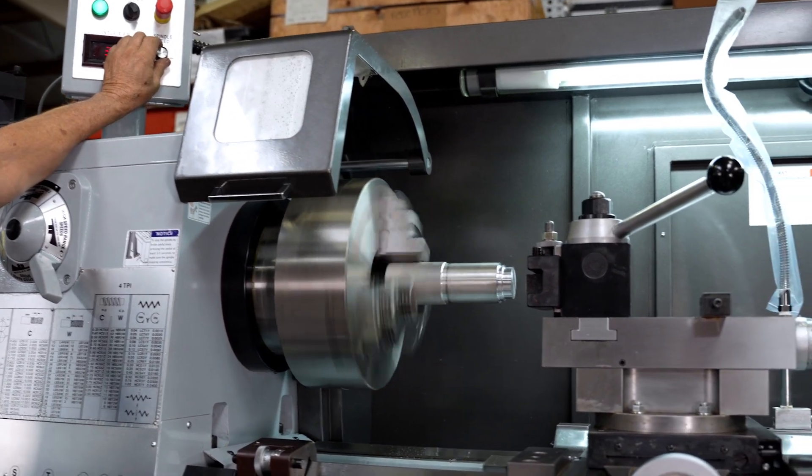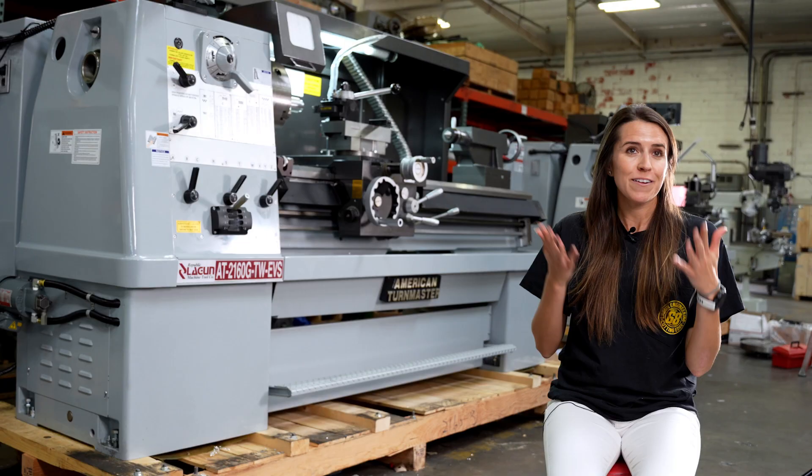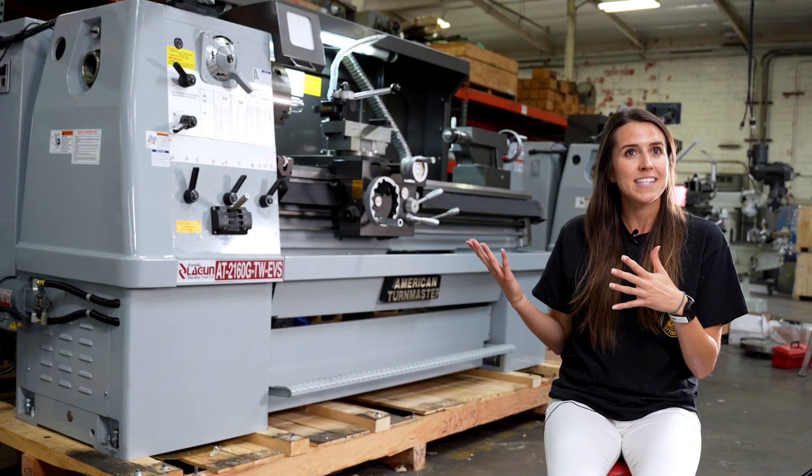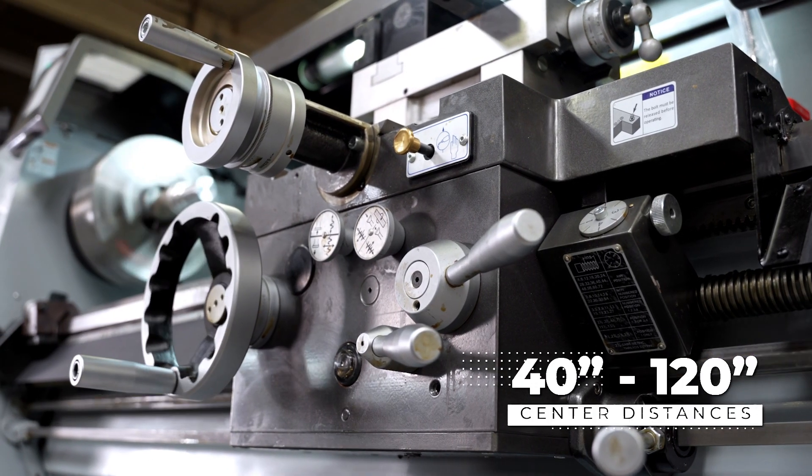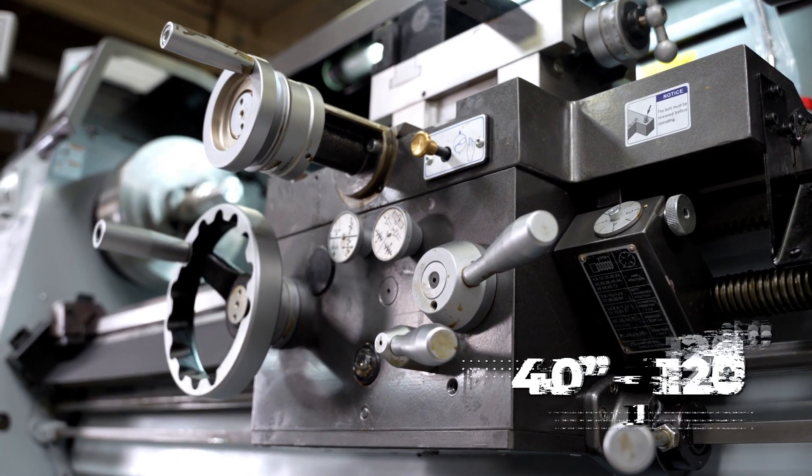This machine comes with the option of a 21-inch swing, and there is also the availability of downgrading to an 18-inch swing. They are very similar in capacity, and they have center distances that run from 40, 60, 80, and 120 inches.